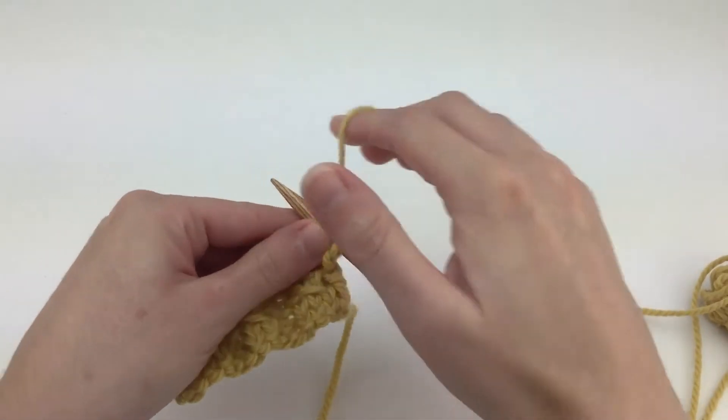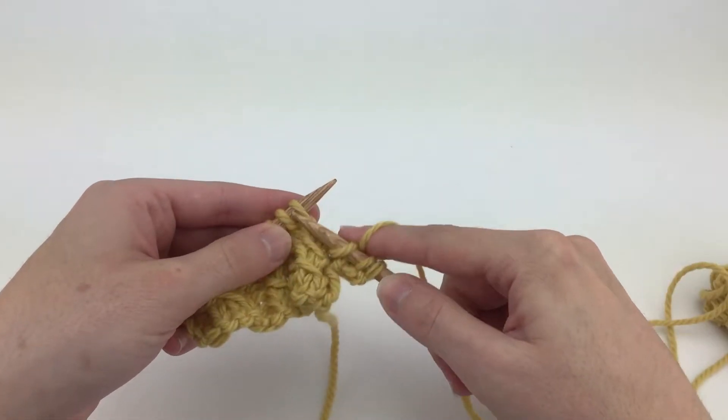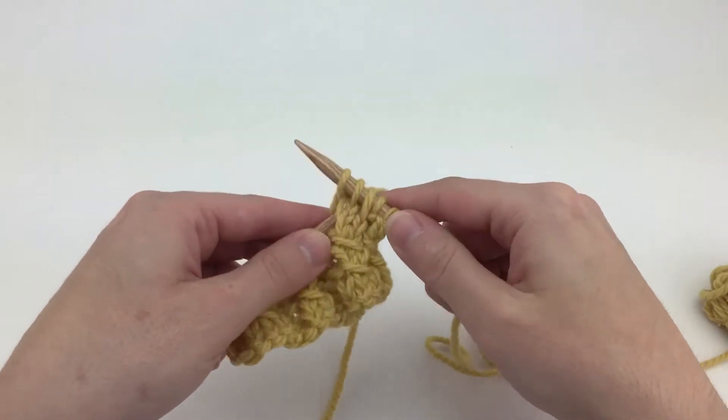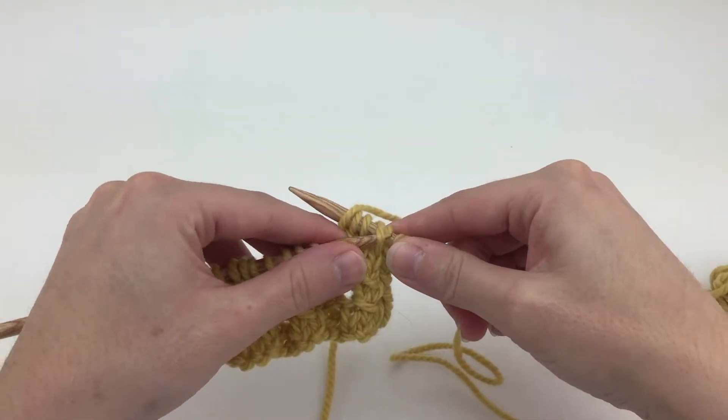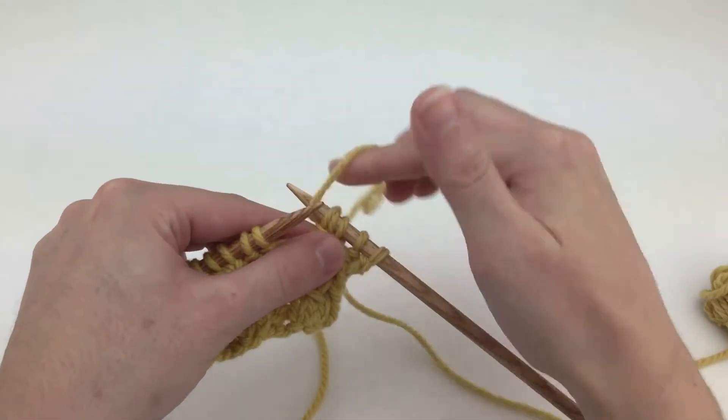First up will be the 2-stitch version. With yarn in back, you're going to slip the first stitch as if to purl, then knit 2, then yarn over, then insert the left needle into the slip stitch and lift it over the knit 2 and the yarn over.